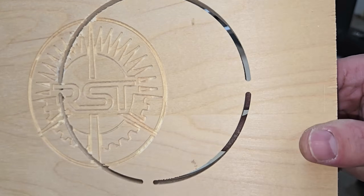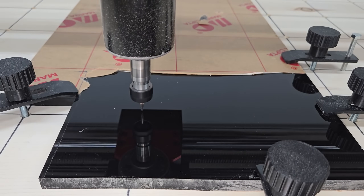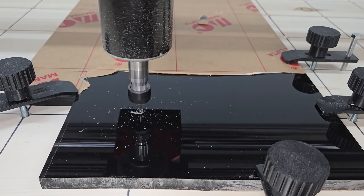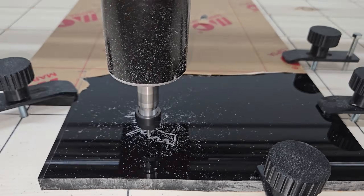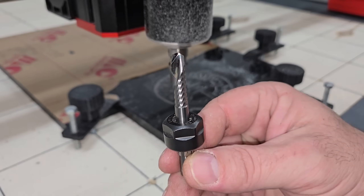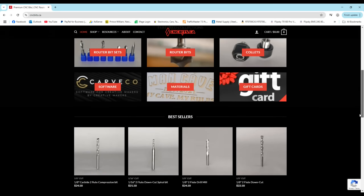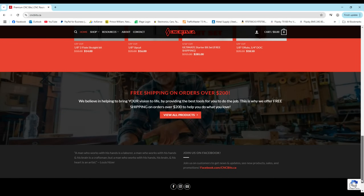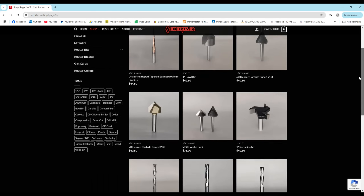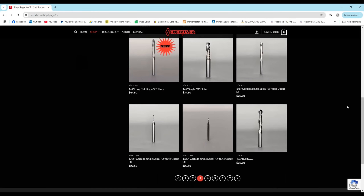Next, I carved the same logo into a piece of black acrylic. After the logo was carved, I switched over to a quarter-inch O-flute bit to cut the logo free. I finally stocked up on proper end mills recently and purchased this bit and many others from a local supplier here in New Brunswick, Canada. If you're Canadian and interested in supporting a Canadian business, check out their site at cncbits.ca. They have a huge selection of end mills and router bits and are sure to have just about anything you need.